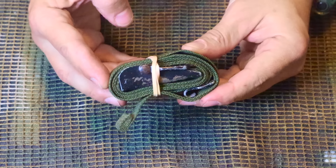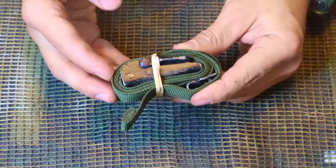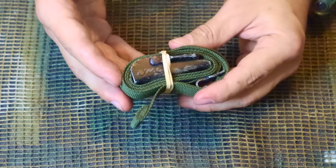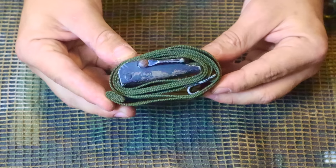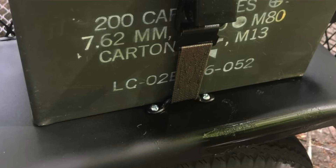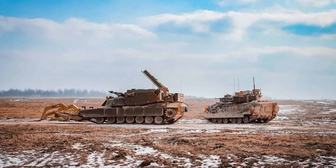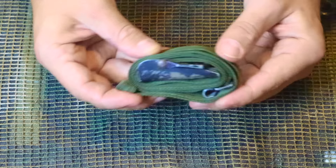Some of you may recognize this — it's standard issue when I came in and for many years before me. Every soldier would get 2, 3, or 4 of these; I think I've got about 7 dozen sitting in the garage. This is just a nylon strap used to tie down ammo cans or equipment inside military vehicles. Every soldier would have a few to secure their rucksack, ammo cans, or equipment to the inside or outside of the vehicle so it could move safely.